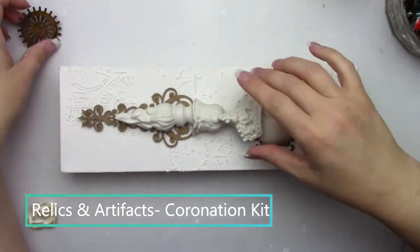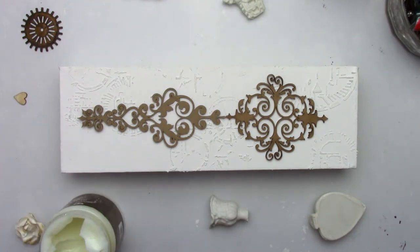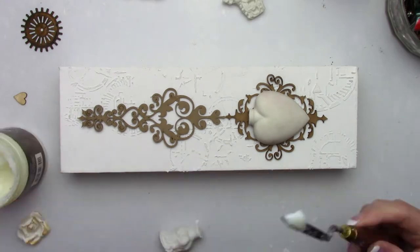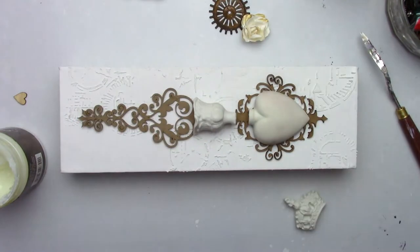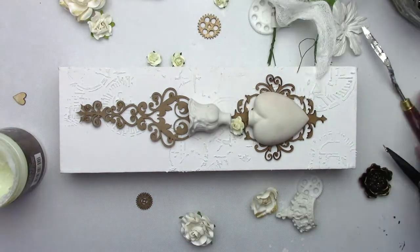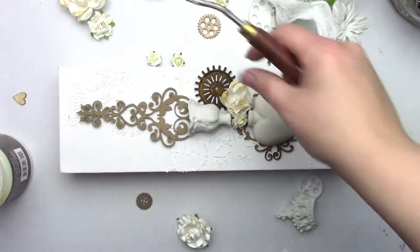This is sped up quite a bit just for the sake of time, so feel free to turn down the volume. I want to give credit where it's due — I'm not a hundred percent sure if it was Finnabair or someone from her team, but the techniques I used, especially with the rust paste, came from someone on her team. I just can't remember the video. It's definitely a compliment that I use the technique — some things I've picked up here and there from different classes. I'm just trying to share my process and I hope you appreciate that.